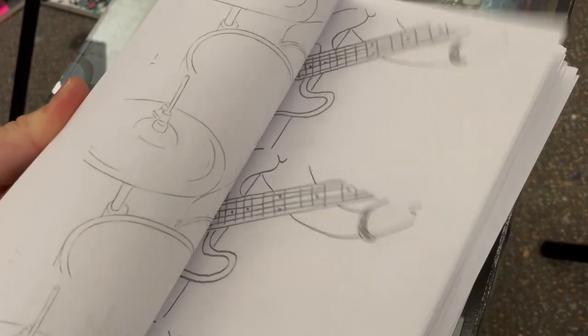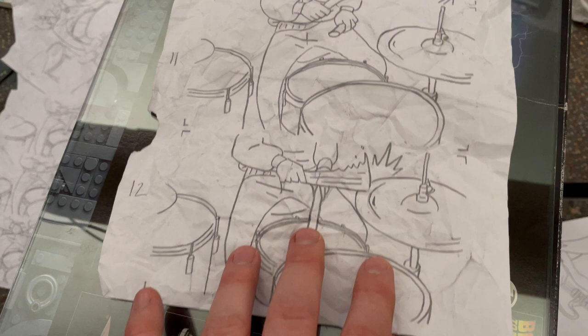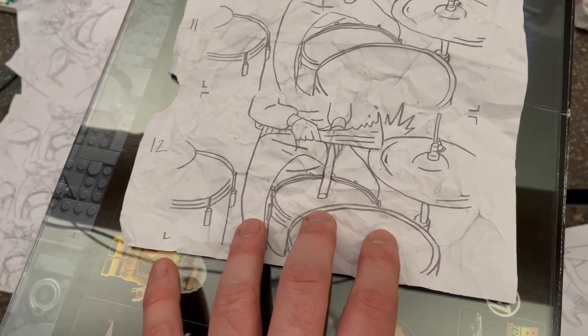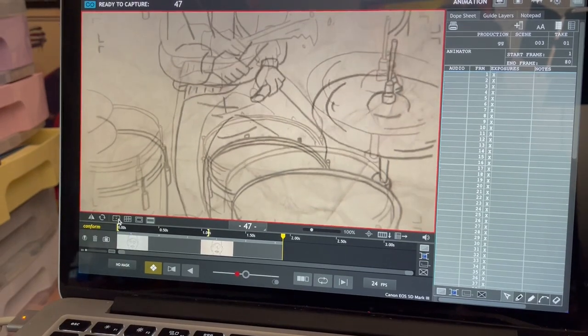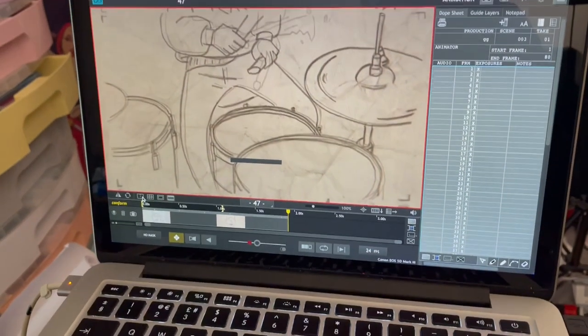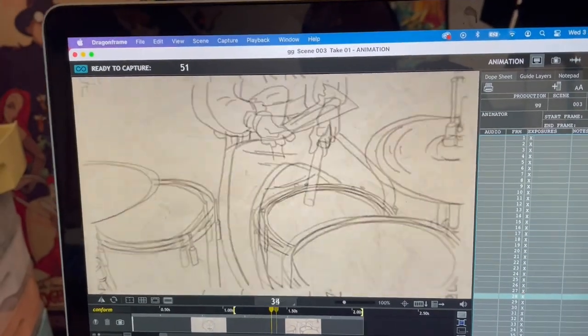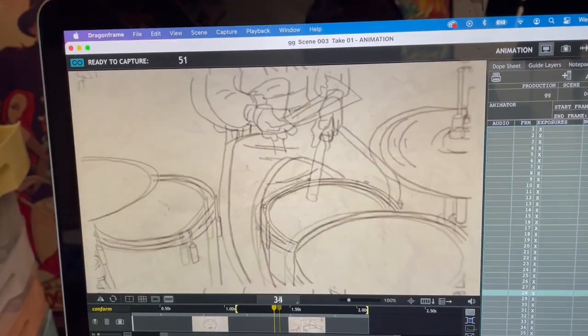The band had seen some of my previous work and noticed I'd done some hand-drawn and digital animation, and they were very keen for me to put some of that in there as well. So there's a good chunk of the video that's actually drawn by hand — I crumpled up the paper and placed it under the camera and assembled it together using Dragon Frame. I think it looks really cool and really adds to that handmade aesthetic I was going for in the video.